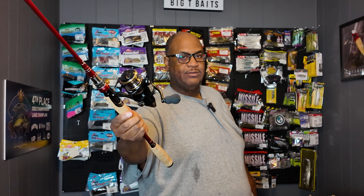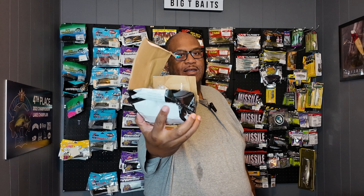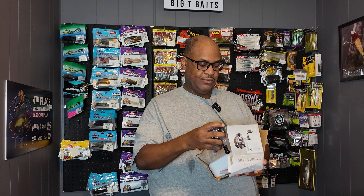They ship their stuff in bags — the few things I've got from them just come in bags. Here's what my reel box looked like for the spinning reel. I also got a casting reel, and here's the box all crushed and stuff. I don't really mind — it's a reel, it's not like it's going to break or anything unless it's plastic.